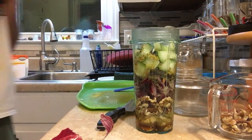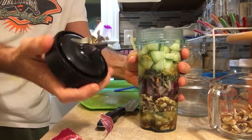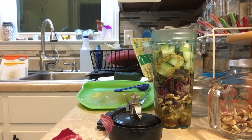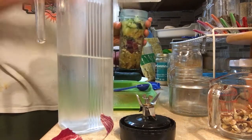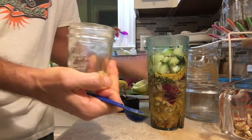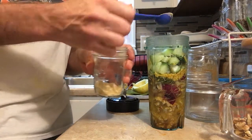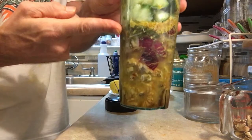Now we are ready to blend. I'm going to blend this in the high-speed blender with my smoothie cap. Let me check the liquid content — I think it needs a little liquid, so I'm going to put a little bit of cold spring water in. Usually I want the liquid to come up about halfway. Oh, I almost forgot — I have some freshly ground fenugreek seeds here. This is good for detoxification; it helps rid mucus out of the body. I'm going to put just a teaspoon so I don't overpower. You can see the water comes up to about right there — that's about what you want. Off to blend.